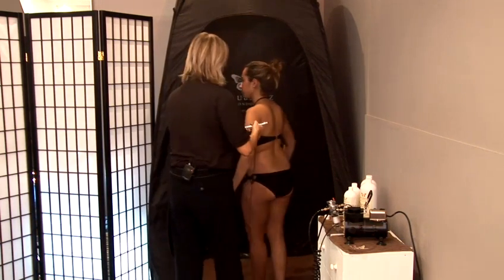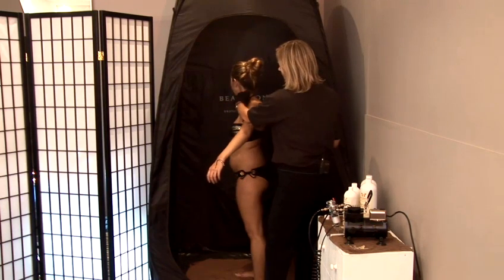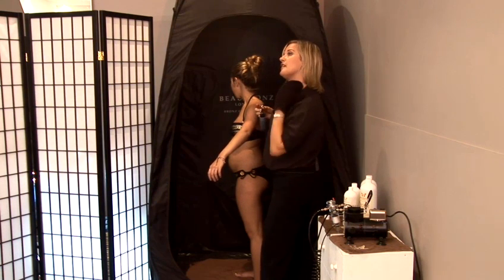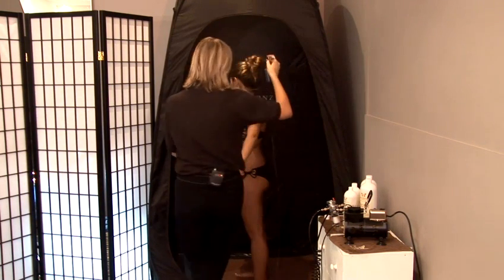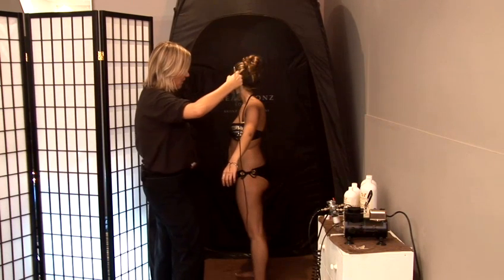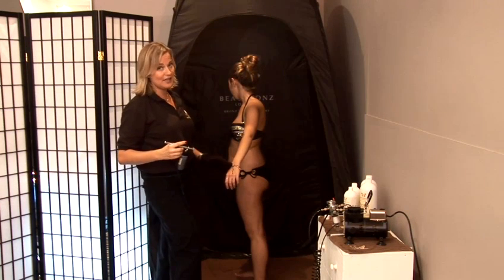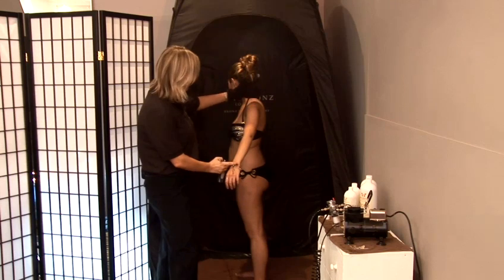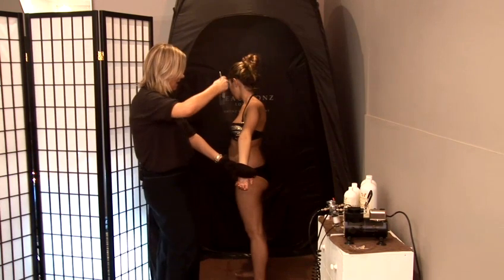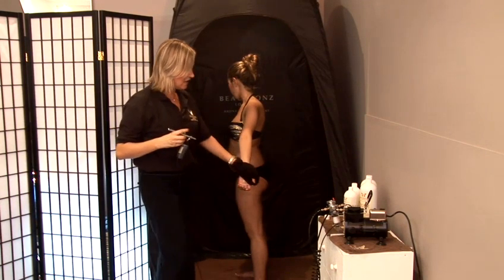I'm now going to ask my model to pop out her arm and face the corner. The reason being is we don't want any lines on the neck because if the client's turning around and talking to us, they're going to get lines on their neck. I'm going to hold the air gun up high and let the product mist onto the arm — one, two, three. I'm not spraying the hands, so I'm concentrating on that area only. We're now going to turn the arm over and do one, two, three on the inside of the arm.